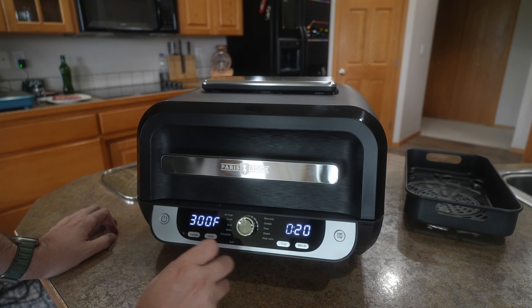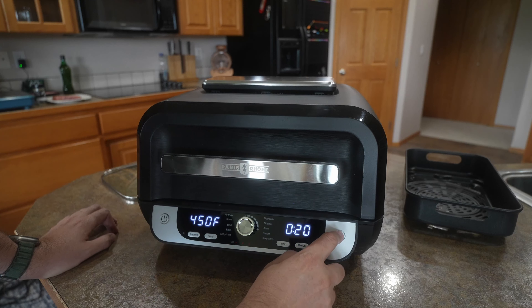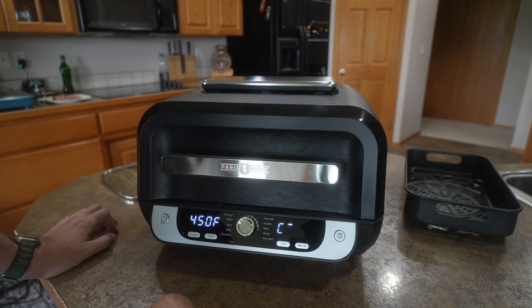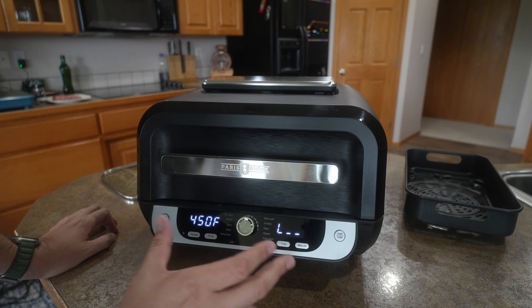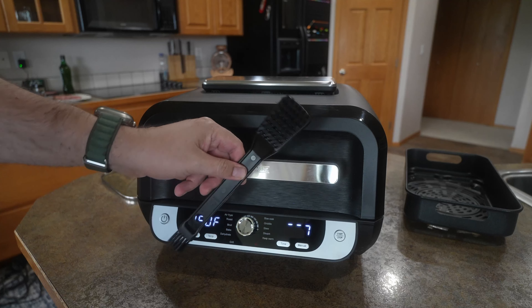I'm going to go ahead and set up the grill because that's what I want to test out, and then we're going to hit the start button. It's going to have a fan kick on and start heating up — we want to get this nice and hot. I'm going to test the grill portion just to see how well it grills and if it is smokeless. It also does come with a cleaning brush to help clean it as well.